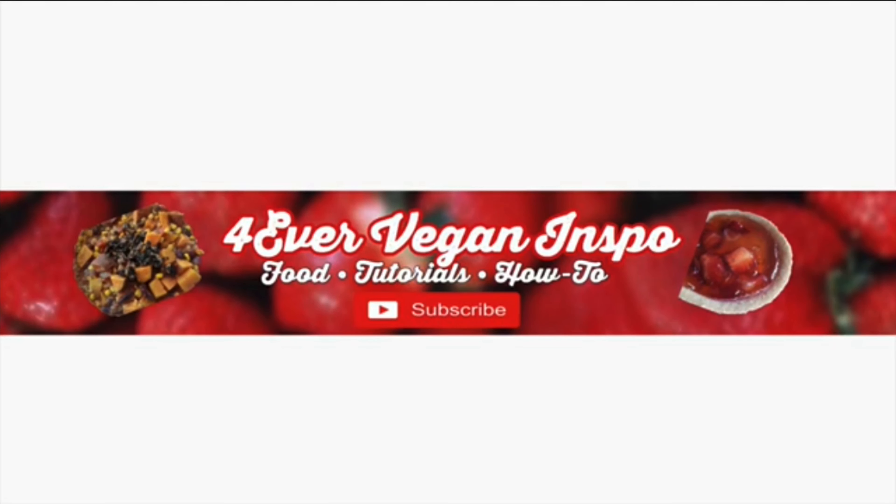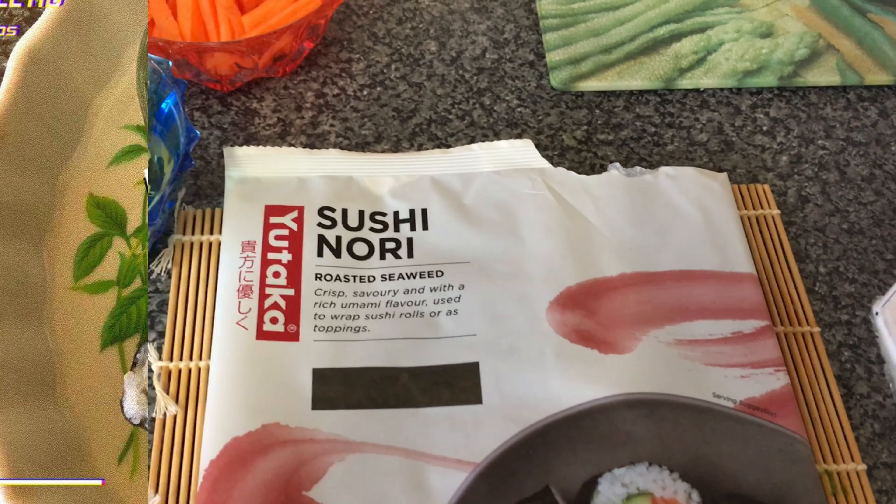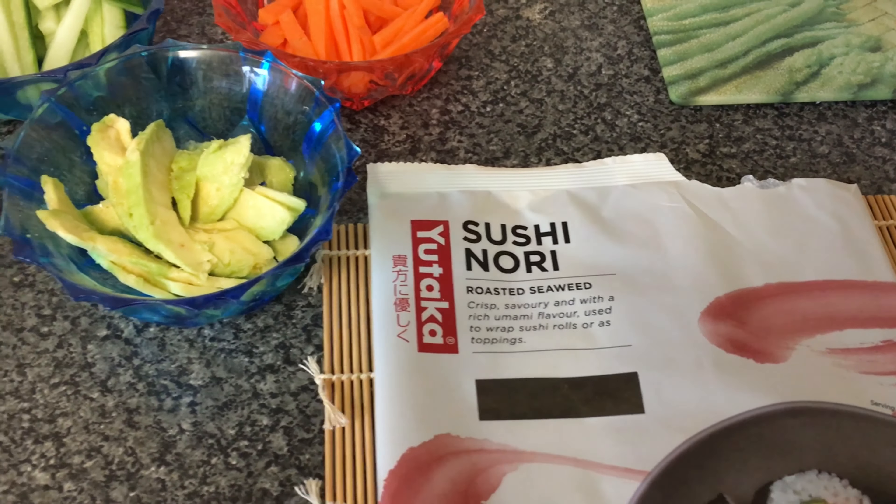Hi and welcome back to my YouTube channel Forever Vegan Inspo. I'm so glad that you've joined us today. Today we're going all out Japanese with some vegan sushi. Ingredients today are sushi nori sheets, avocado, cucumber, carrots, our soya sauce marinade, and our sticky Thai rice.